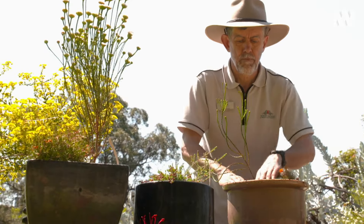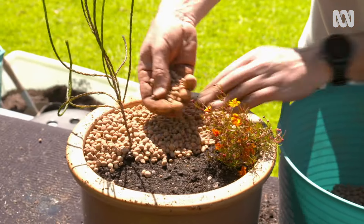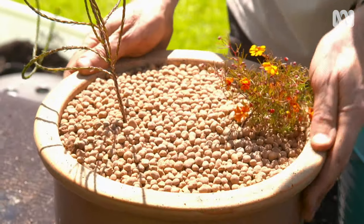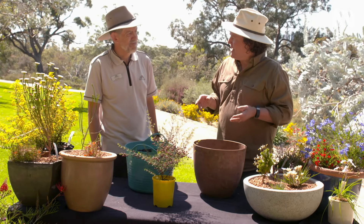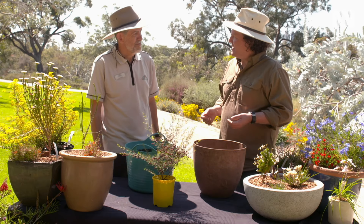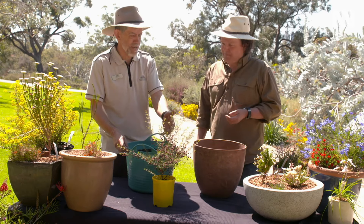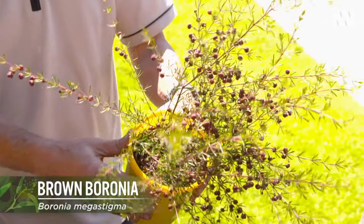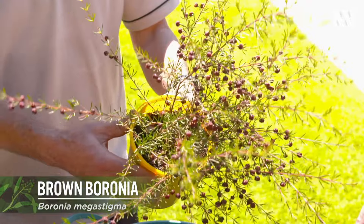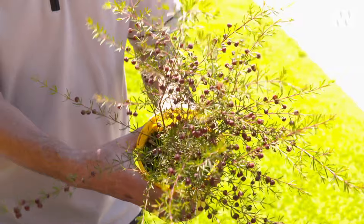All of these plants like a sunny position and watering every other day, or more in hot weather. Those planted-up pots look terrific. But not all WA plants need perfect drainage — for example, Boronia megastigma naturally grows in very swampy areas in the southwest, and because it lives on the edge of swamps, it has its feet continuously moist.